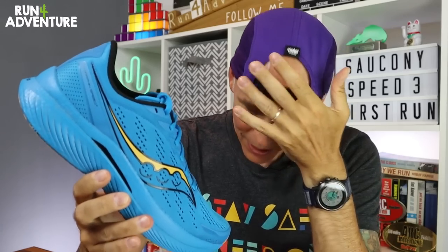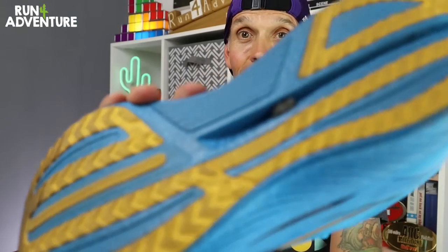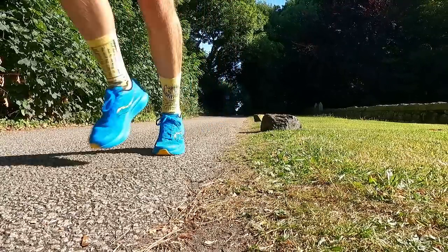There is one other thing we need to speak about and it is one of my pet hates in running shoes — a stone trap. I can't quite believe I'm saying these words about the Endorphin Speed. Whenever I see grooves or recesses worked into the outsole of a running shoe I hold my breath hoping it won't pick up stones — and unfortunately that is not the case with the new Endorphin Speed 3s. I didn't feel it on the run, but when I got home both outsoles had a stone stuck in them. I don't understand why they do this — yes it might save a bit of weight, but surely they can see the problem it could cause.